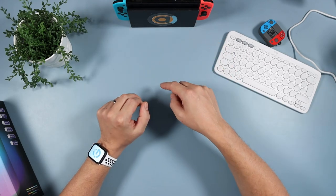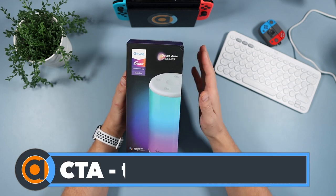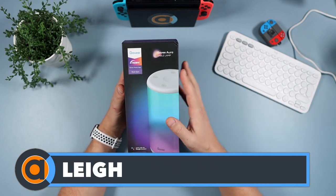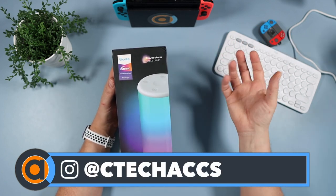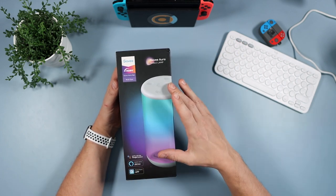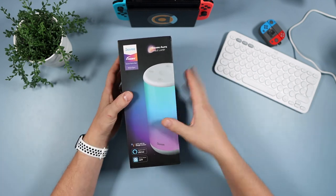Hello and welcome to the channel. Straight down onto the tech desk today as we're going to be looking at this - the Govee Aura table lamp. I have done another video on another Govee product which is incredible - the immersion lights. Once Govee saw that, they sent me this, which is their table lamp that I use as a bedside lamp.